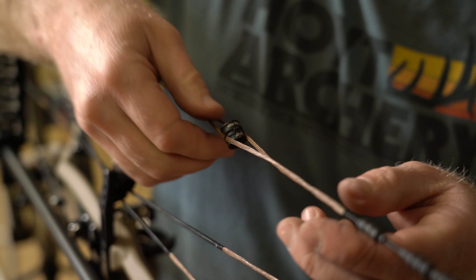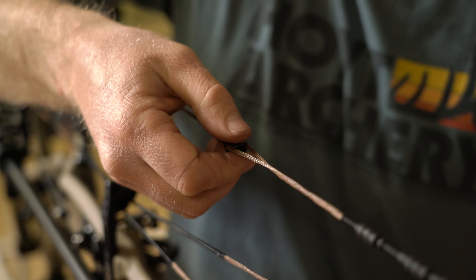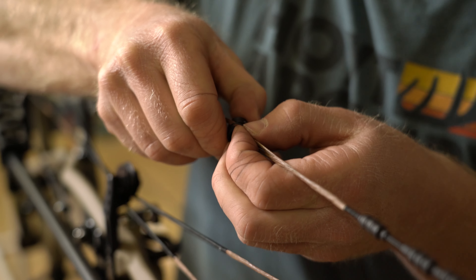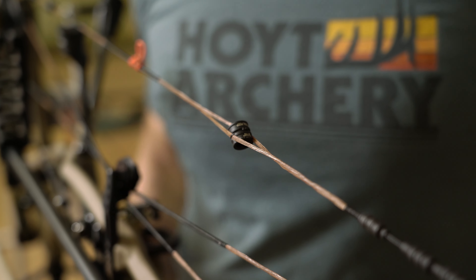Tap that down — we're good to go. That temporary tie-in still allows us to move the peep up and down as we need so that we can adjust it in the field. We're good to go figure out where his peep needs to be exactly for a tie-in at 60 yards, so it's perfectly aligned at 60 yards.